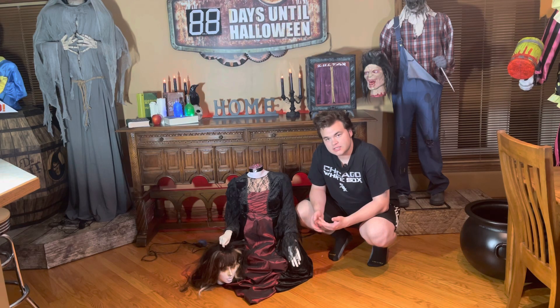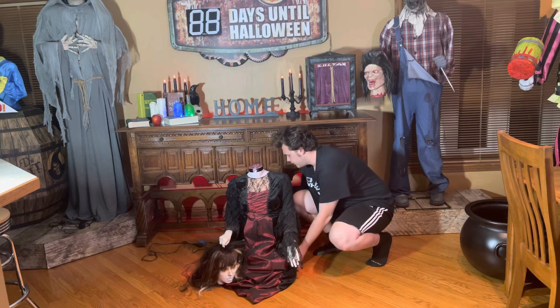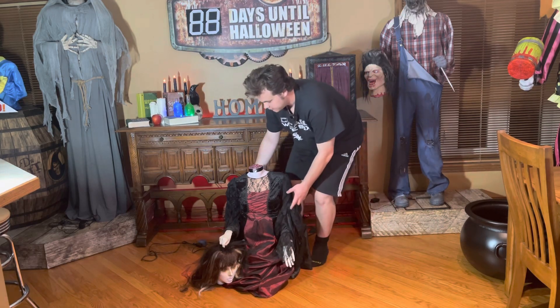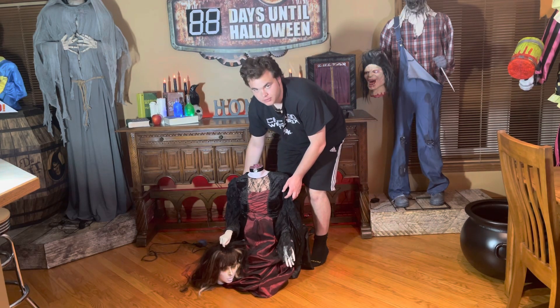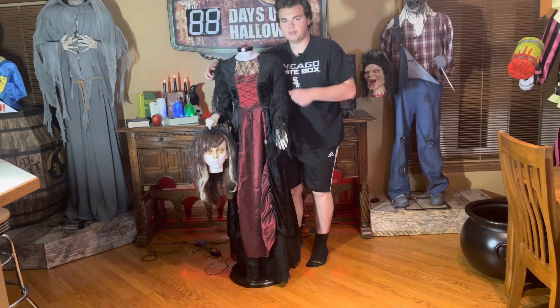Her setup is pretty simple. She's one of the Jemmy Collapsibles, so all you have to do is raise up her clothing. There's a button on the back that you press down with your foot, and you bring her up like that.